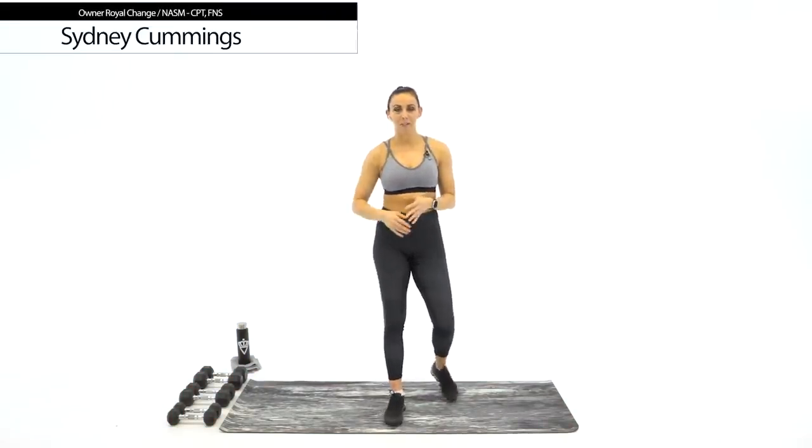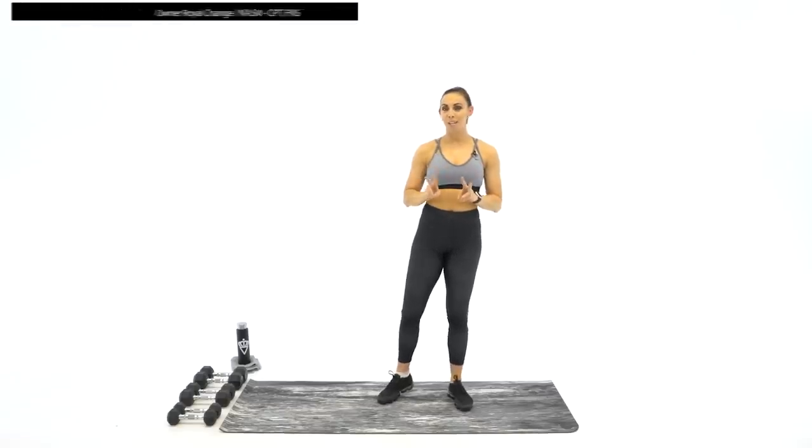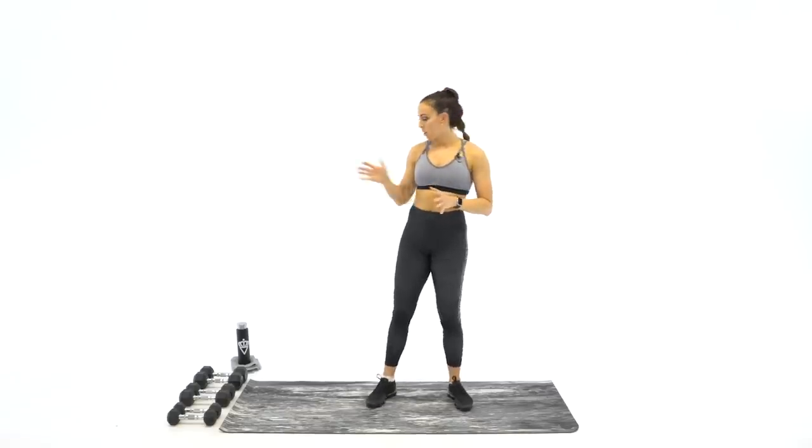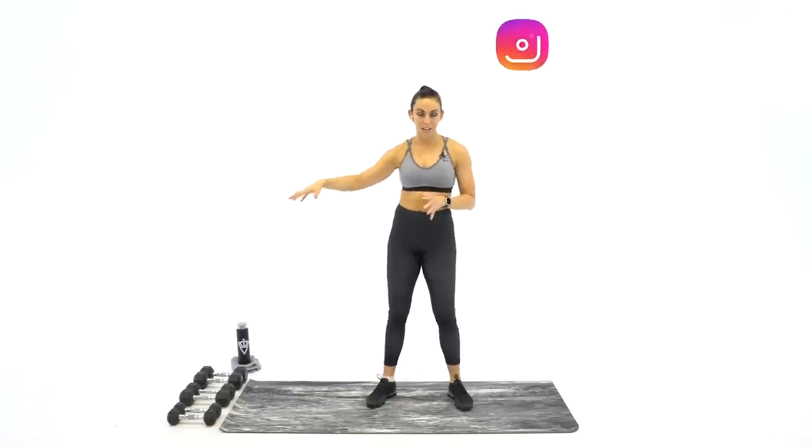Welcome to your 40-minute shoulder workout with dumbbells. As you can see, I have an array of dumbbells, and this workout is going to be a drop set shoulder workout. So I want you to have at least two sets of dumbbells, if not three — where you can drop down from the first circuit with the heaviest weight, second circuit medium weight, third circuit lightest weight.